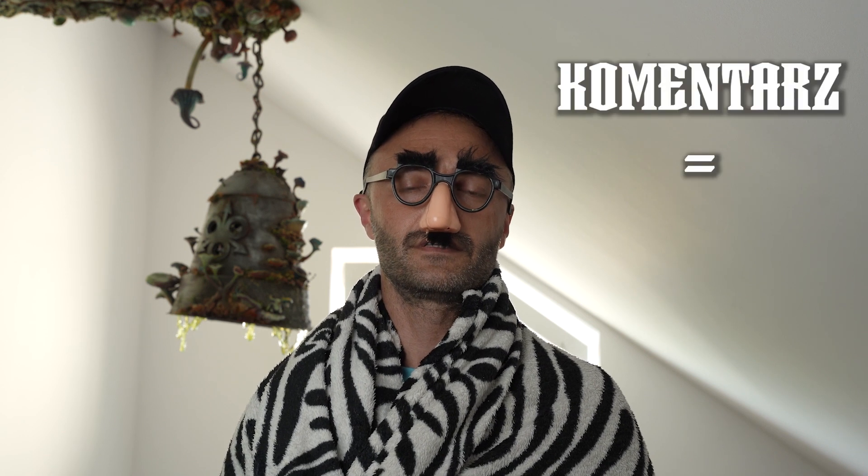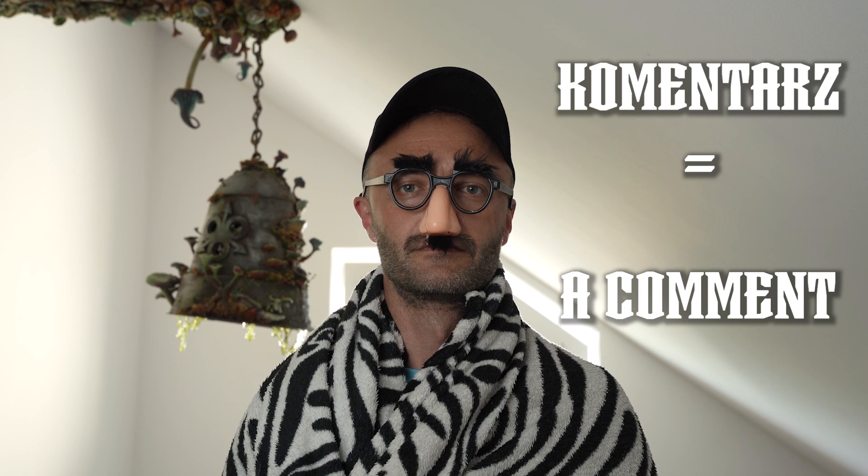In the meantime, let's see what your favorite Polish teacher Paweł has prepared for you today — I heard this is very useful. Hello students, welcome to our next lesson! A word for today is: 'Komentarz.' Komentarz — it means 'a comment.' I repeat: Komentarz. Every komentarz you write means a world to us — thank you so much!